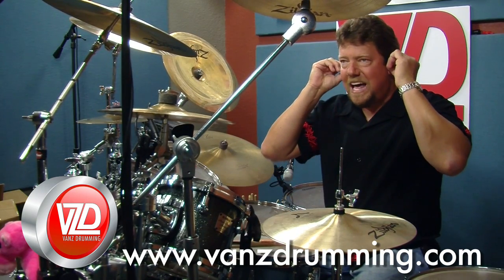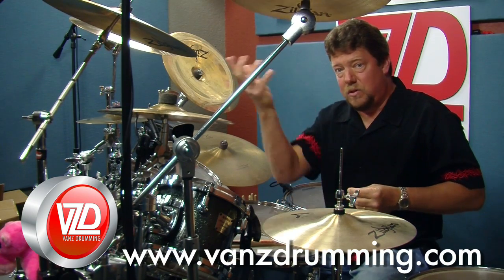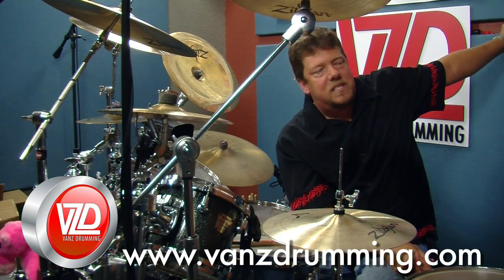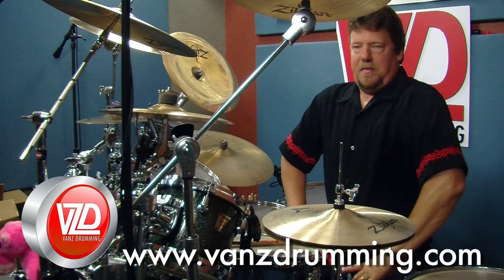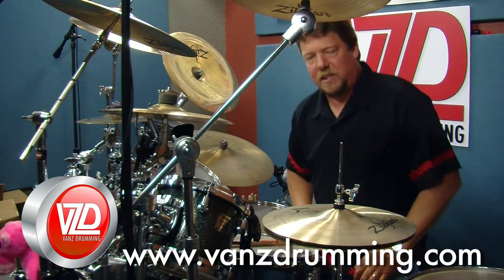Anyway, have some fun with that. You can see I was just kind of letting it shoot out — whatever happens. Again, goof around. All these things are really simple patterns that you could just throw in wherever. Thank you for joining Randy Van Patten here in the vault, VansDrumming.com, and have a wonderful day — later!